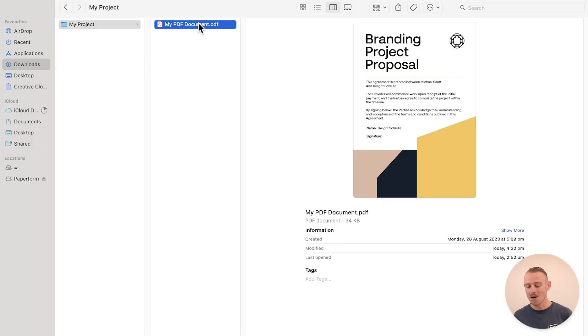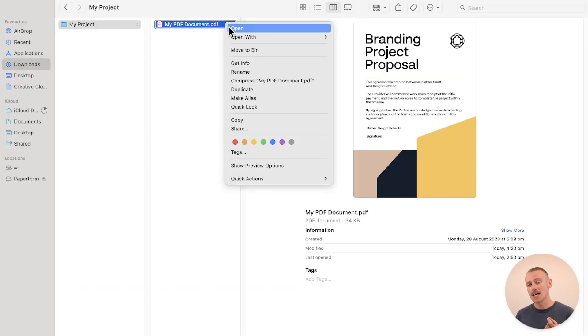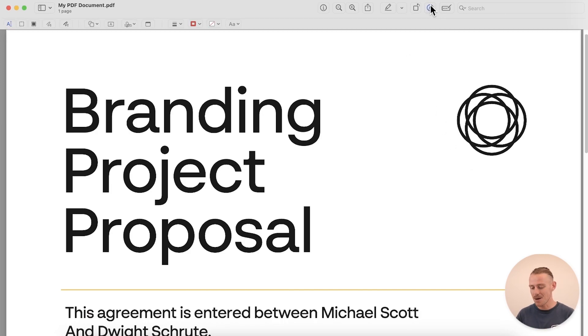Double-click your PDF file to open it in the default Preview app. If your default app has been set to something else, don't stress — just right-click on the file, select 'Open With', and then select Preview app. Once open, select the markup tool by clicking the pencil-in-circle icon found at the top. This will open a new toolbar below the existing toolbar with options to mark up your document.